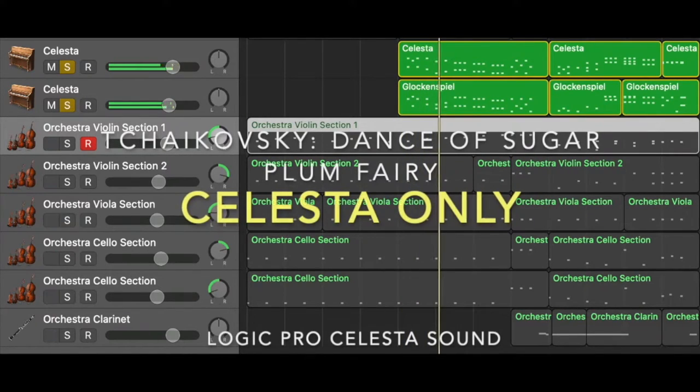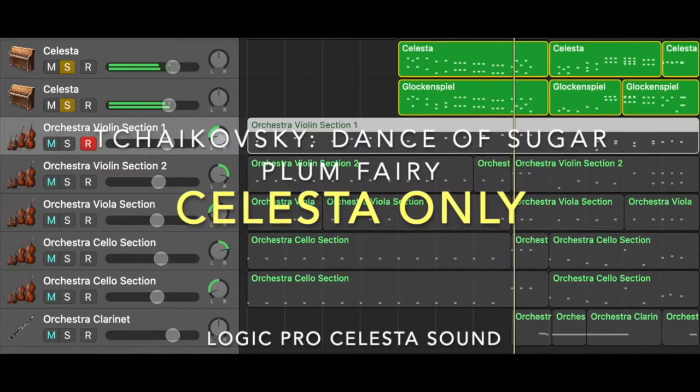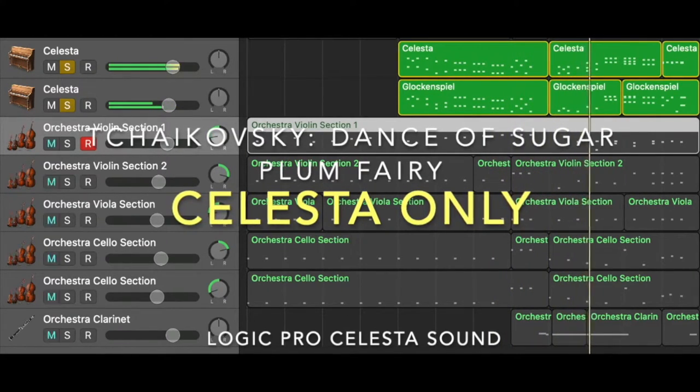By comparing the sound sample of Solista in Logic Pro and Glockenspiel in GarageBand iOS, they are actually quite identical. Now let's listen to the comparison.